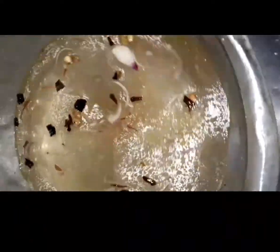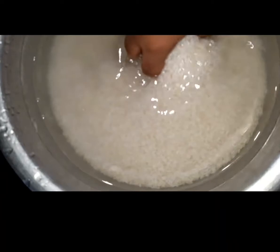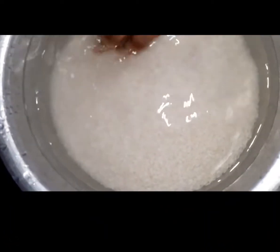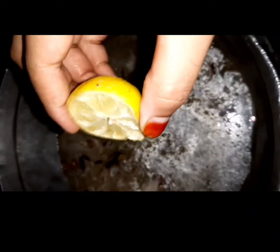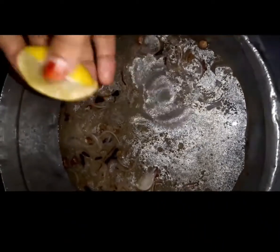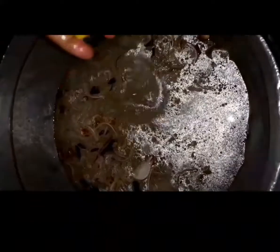I will make 3 teaspoons of a cup. I am going to make it for the cup of coffee. I will make a cup of coffee.